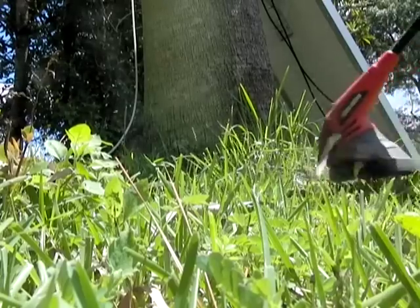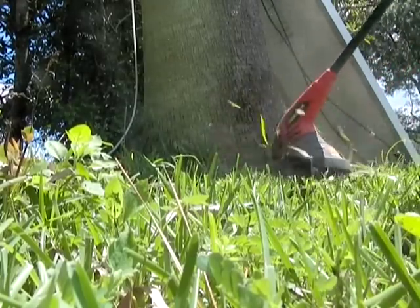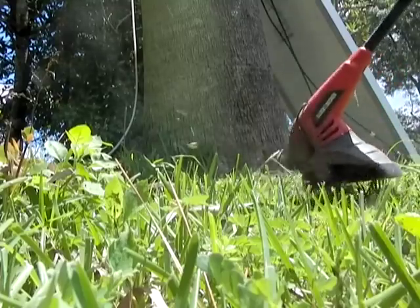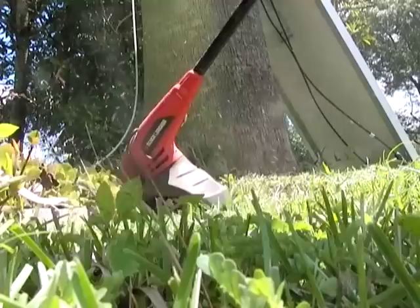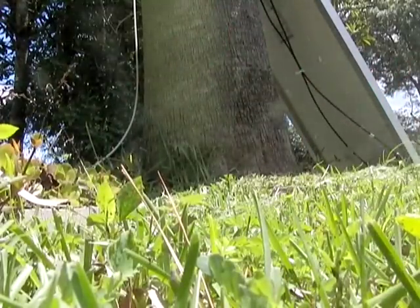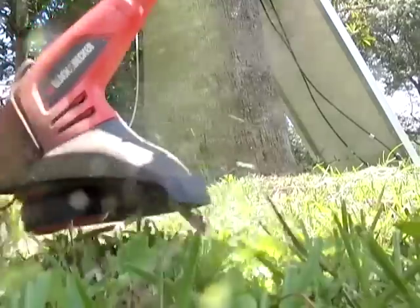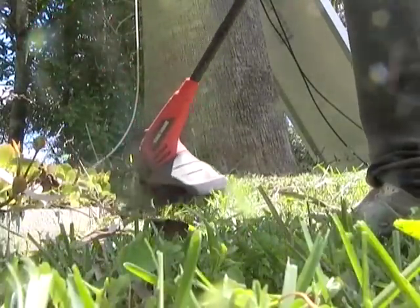Dan tested the solar only weed eater with amazing results. If you decide to keep the battery in the unit, the solar panel can overcharge and destroy the small battery in less than two hours. So add an external charge controller.